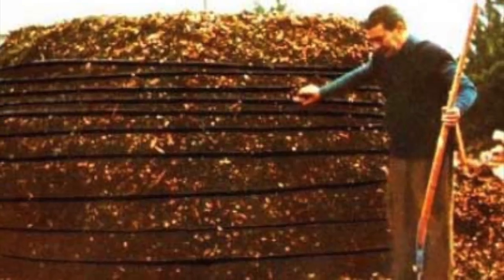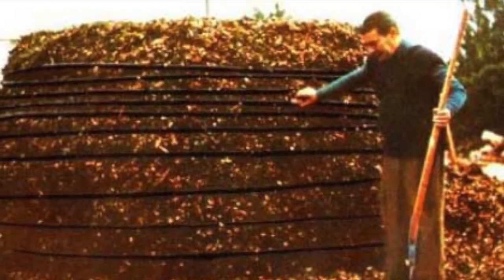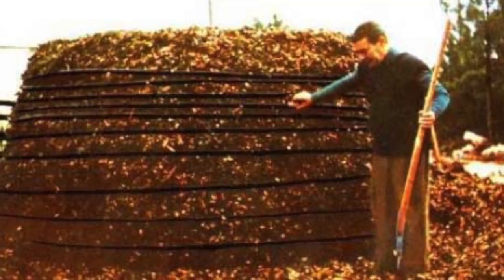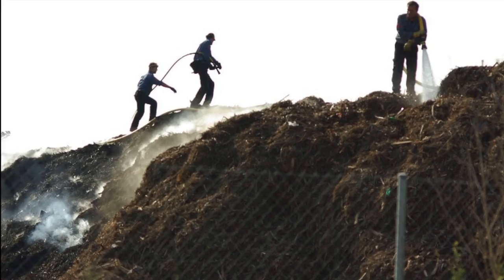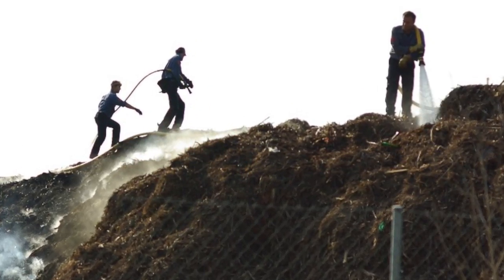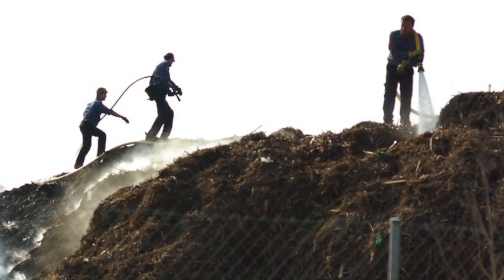Building the pile is easy, but some steps must be taken in its construction to ensure it provides enough heat to last the entire winter. I'll show how to build a Jean-Pain pile in a future video when I construct mine. For now, just check out the links below.